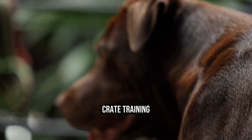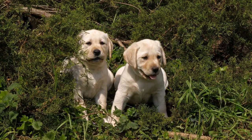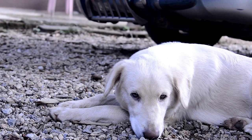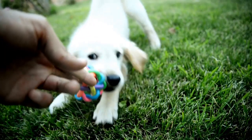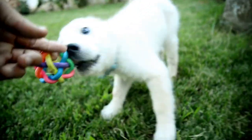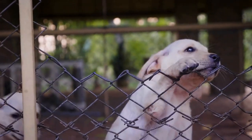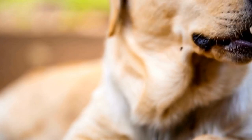Crate Training. Crate training is an effective way to potty train your Labrador Retriever and keep them safe when you are away from home. A crate can be a safe and comfortable space for your puppy to relax in when you cannot supervise them. Additionally, it can prevent them from chewing on furniture or getting into dangerous items. When crate training, it is important to make it a positive experience for your Labrador Retriever. Introduce them to the crate slowly and positively. Start with short periods and gradually increase the time your dog spends in the crate. Place comfortable bedding inside and leave water and toys so they feel comfortable and happy.